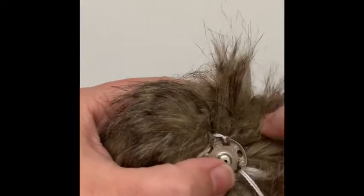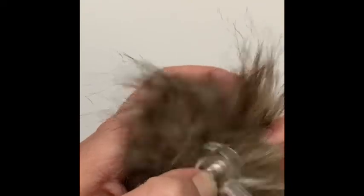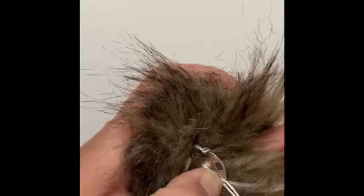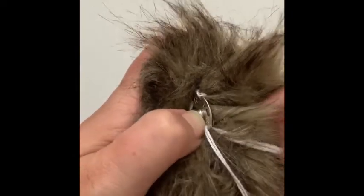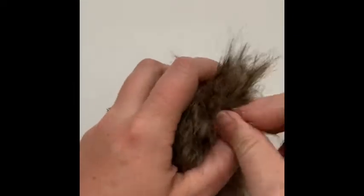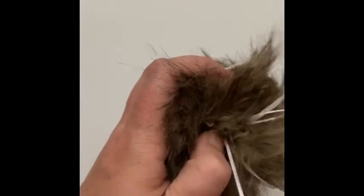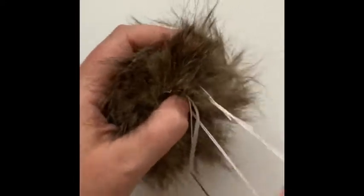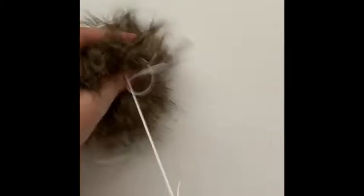Almost done here — make sure I'm finding a piece of fabric each time. It can be tricky to find that hole once you get through the fabric. One of those stitches was really tough to get through, but at least I know it'll be nice and secure.